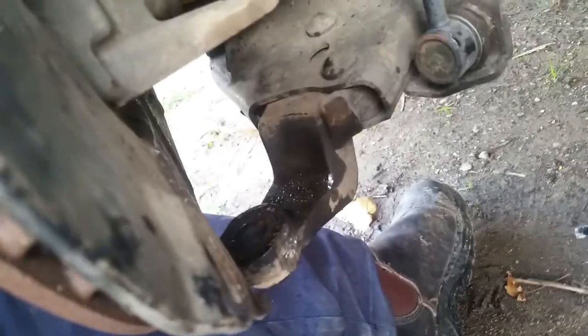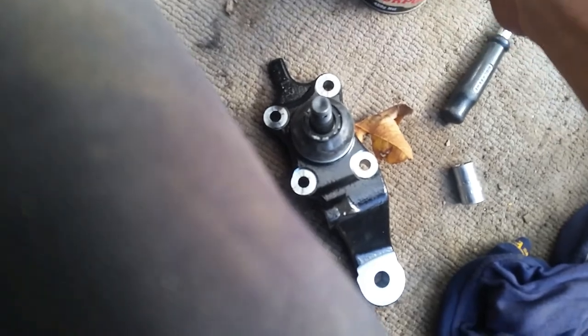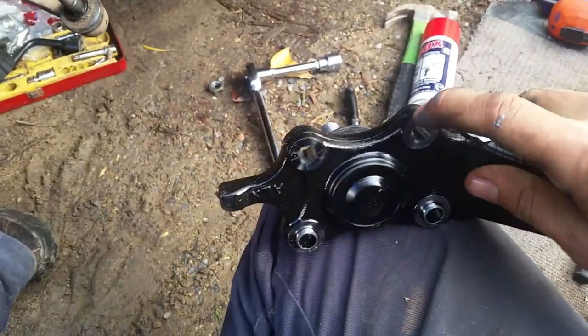Get one that clamps on with a bolt in the middle — not one that spreads apart. We'll get a rag, clean all this up, and then we'll start to put the new one in. One other thing — use anti-seize. You don't have to, but I'd put some here — that's why it's probably still pretty shiny. Just put it around the thread of the actual ball joint bit that goes into the lower control arm, just to stop any corrosion happening in there. I'll put a little bit on these ones here as well, then it's just a matter of putting the new one in — be careful of the thread.